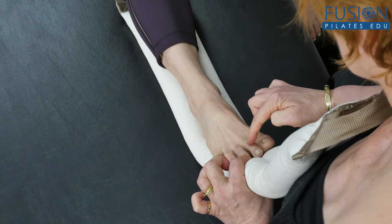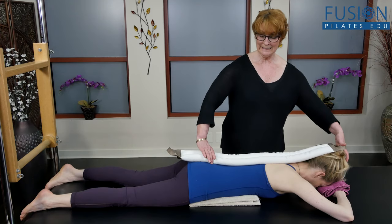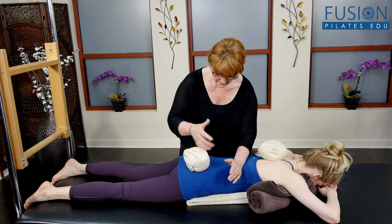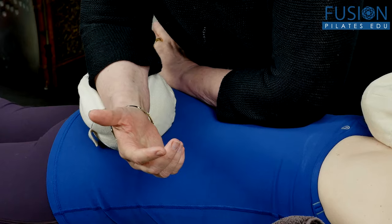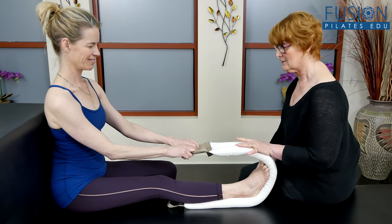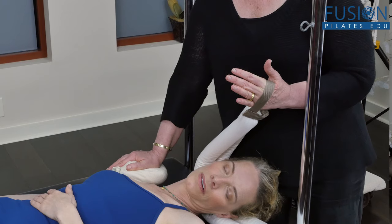The creator of the Smart Spine line of products, Marie-Josée Blum, has designed this teach and treat professional workshop to present the most updated curriculum from her highly regarded comprehensive Pilates core intelligence course and the live professional Smart Spine training courses. Marie-Josée has organized this program into a specific sequence which focuses on the body's biomechanical relationships in movement.